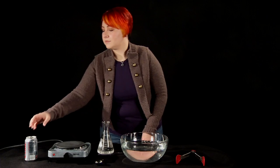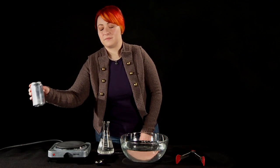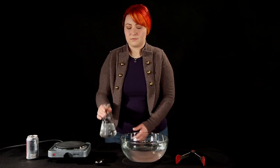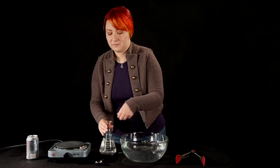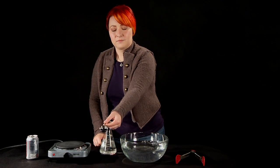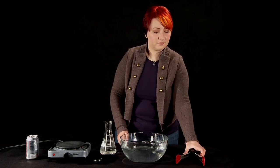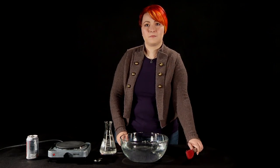You're going to need an empty aluminum soda can, a hot plate, some water, something to measure the water with like a tablespoon, a bowl of ice water, and a pair of tongs to flip the can over.